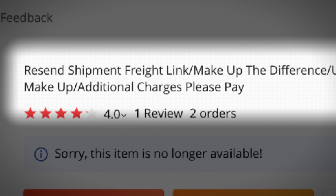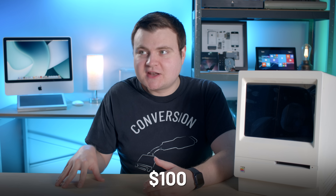Then I got a notice saying that the charge for the shipping wasn't enough. I get it — sometimes that happens with international stuff. It's coming from China all the way to my lair here, it's far away. So it ended up costing me an extra hundred bucks that I wasn't expecting to spend, but I was like, whatever — just pay the guy and move on.